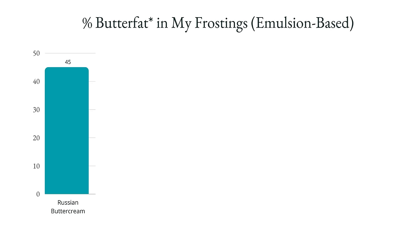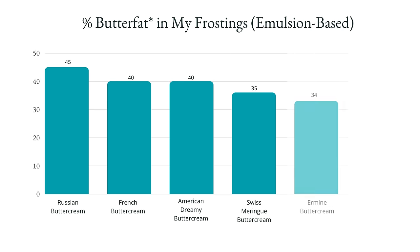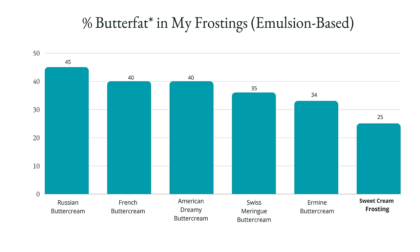Here's a graph of various fat content. On the high end there's Russian buttercream, then French, then my current American buttercream attempt, then Swiss meringue and ermine. The frosting I'm going to show you today averages around 25 percent fat. Whipped cream frosting lives around the pink arrow on this graph — I can't include it in the buttercream emulsion category, but it's so familiar to bakers that it's useful to reference when talking about fat content.